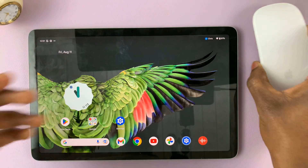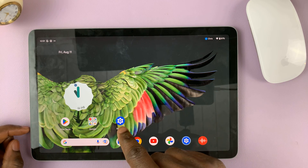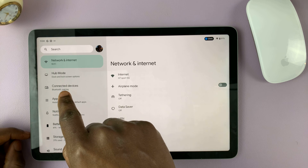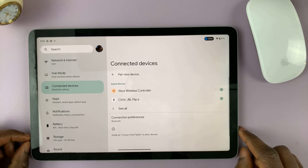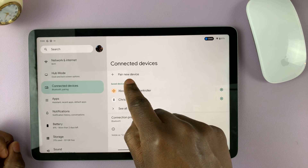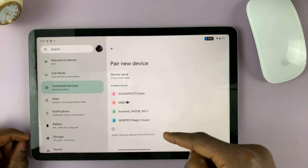On the Pixel Tablet, go to Settings in the left-hand side panel. Tap on Connected Devices, and here you'll see 'Pair New Device.' That's the option you want — tap on it and it's going to search for all the available devices, including your Bluetooth mouse.